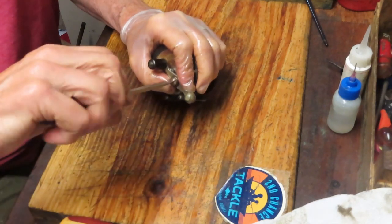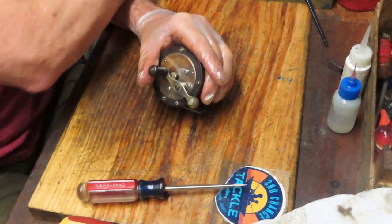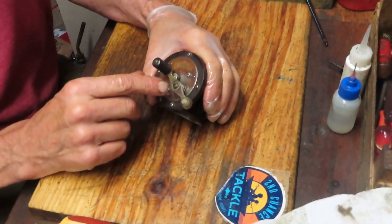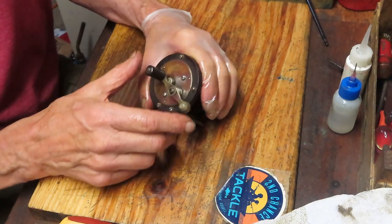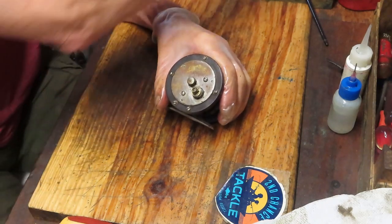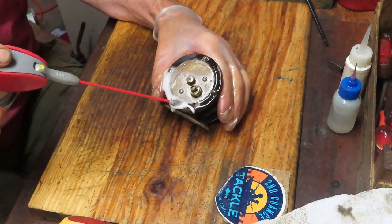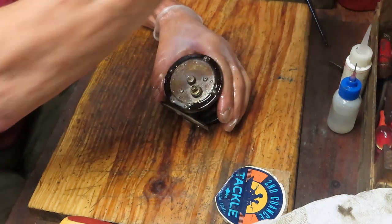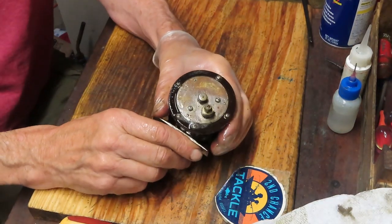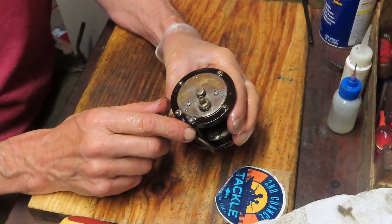We're going to take it apart and see how it's made, show you how to service it, and explore the reel itself. I haven't had one of these apart, so we'll see what we can do. The first thing I did was remove the handle nut cap, which holds the handle on. This is a good place to tell you: if you haven't worked on a reel before, take pictures, because as you open this up you may be in for some surprises when it comes time to reassemble. To me, this one is going to be a very straightforward reel — a big gear drives a little gear that turns the spool, not much more.